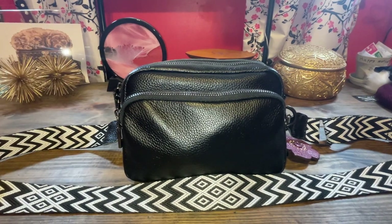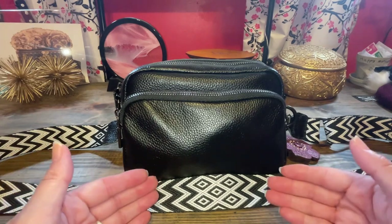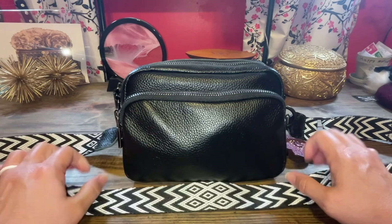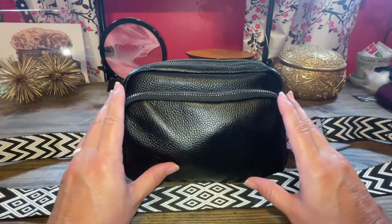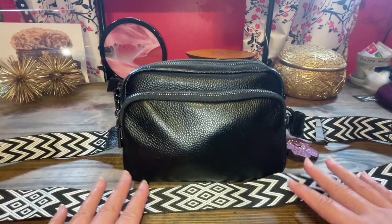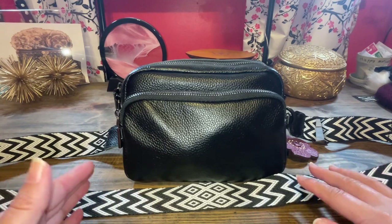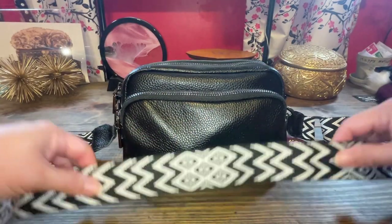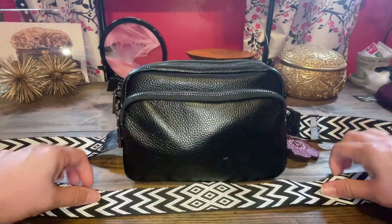We are doing a Switch Out Sunday because I haven't done one in a long time, and I wanted to show you what I switched into. This is my LASNV leather black handbag that I've decided to carry. If you're interested in knowing what fits in this gorgeous bag with this awesome strap, then stay tuned.